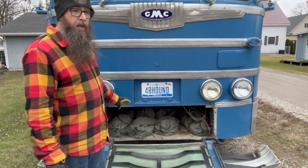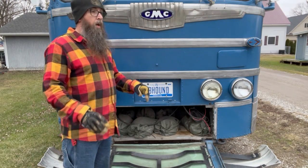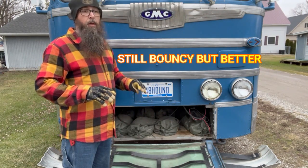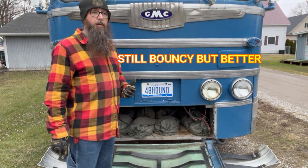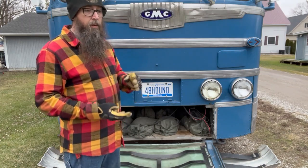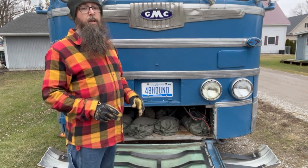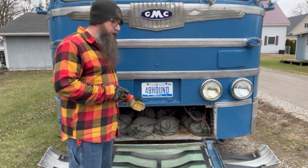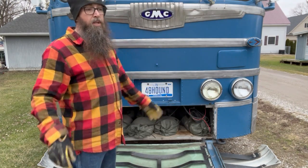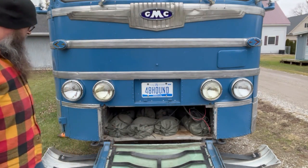I've got eight sandbags up here, each one probably 40–50 pounds, so somewhere around 300 pounds total. This made a world of difference. Having the extra weight out in front of the axle really settled the bus down. Even though this is a conversion, the weight from the refrigerator, beds, and walls is nowhere near what this thing was designed to carry, so a little extra weight in the front totally settled it down.